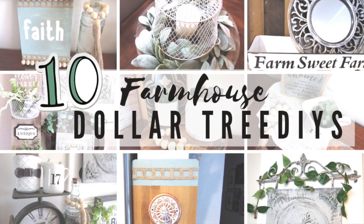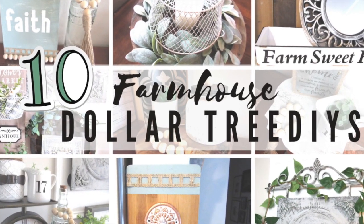Hi everyone and welcome back to the Week's Nest. In today's video I have a Top 10 Dollar Tree DIY farmhouse home decor ideas for you, part two. This is going to be a recap in no particular order of some of my favorite Dollar Tree DIYs I have done recently. I did a part one to this which I will have down in the description box below. So let's get on into it.